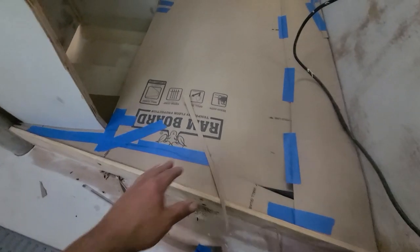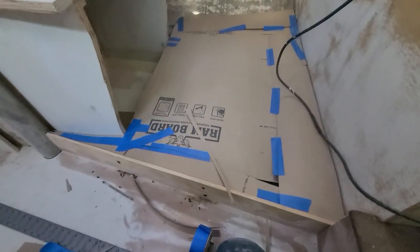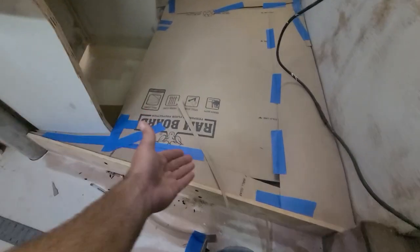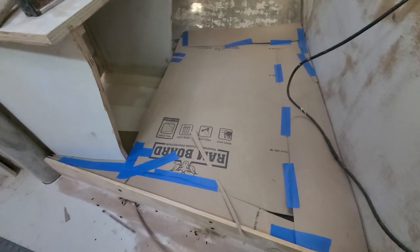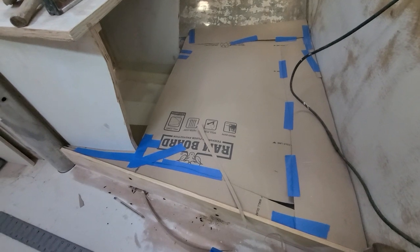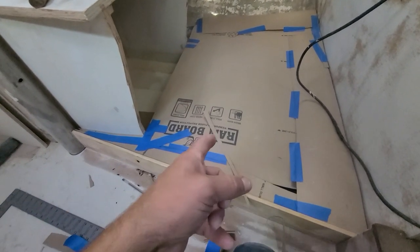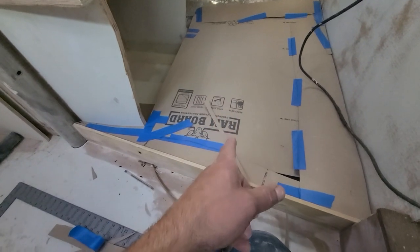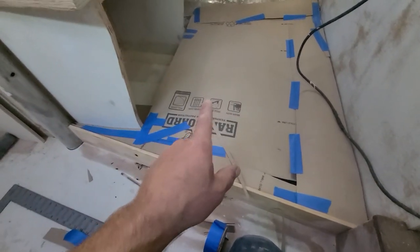I finished up the floor here, and I think I should probably go with something a little bit more structurally sound and thicker, because I tried walking on this and you really have to be careful where you step, otherwise you'll just go right through. So maybe plywood instead of cardboard. But what's cool about this cardboard floor is I can actually use it as a template to make the plywood floor. So that's like a win.